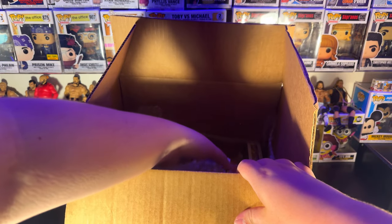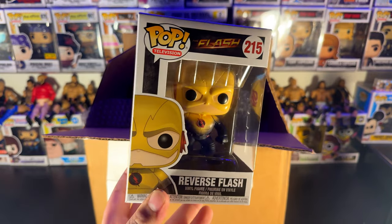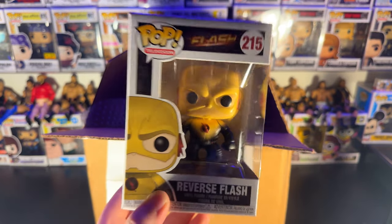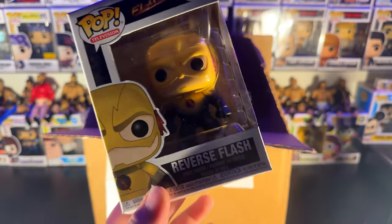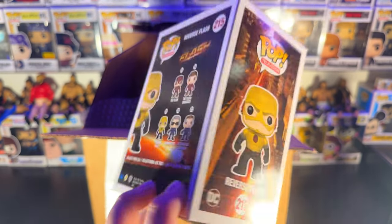I've been wanting this bad boy for a long time. We've got the Reverse Flash — I've been wanting this figure for a while now. 215. Freaking sweet. Hell yeah. Thank you, O-Town Pops.